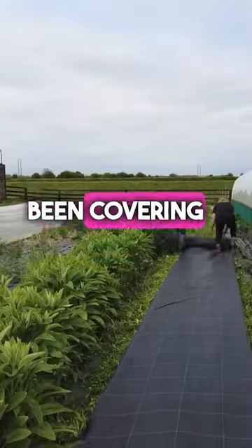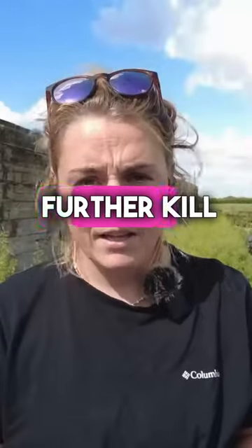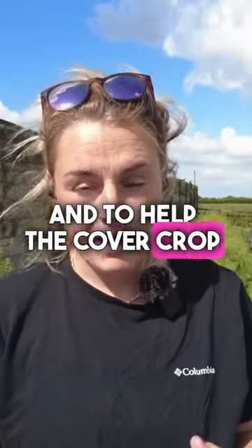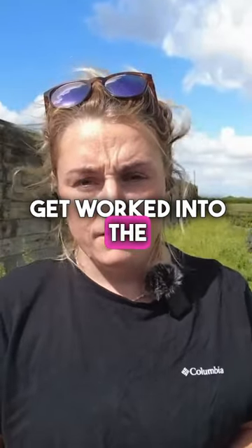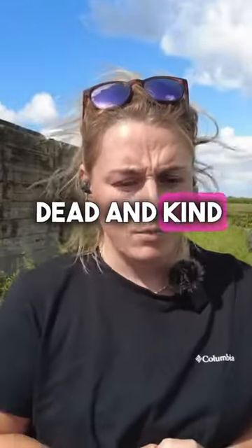Then I cover it over with a black sheet, just to further kill off those plants and help the cover crop get worked into the soil below — just to make doubly sure that everything's dead and kind of worked down.